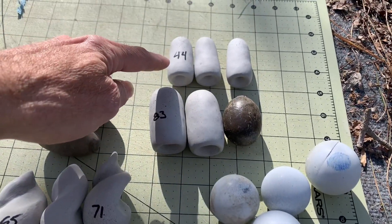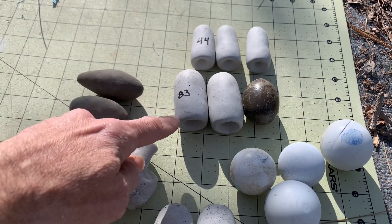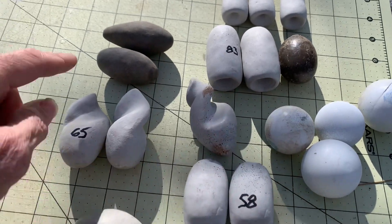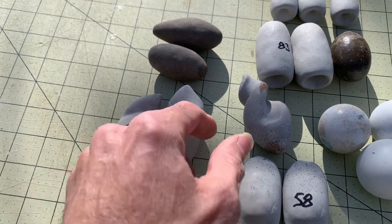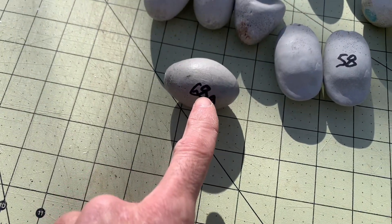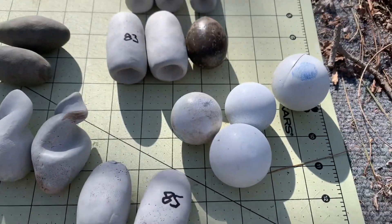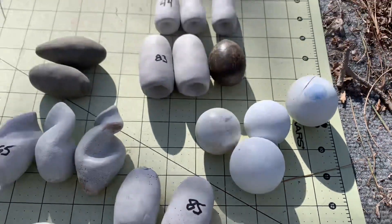We've got my hollow point ones that Mr. Channing did his video of — he said they tumbled and whistled. Then I made a larger one. I've got my regular old river rock one, some torpedo shaped ones, some of the fluted ones, one of the really fancy fluted ones, one of the prolate spears, and then some other fun shaped ones. Some round balls — 1.2 inches and 2 inches, I think, if I remember right.